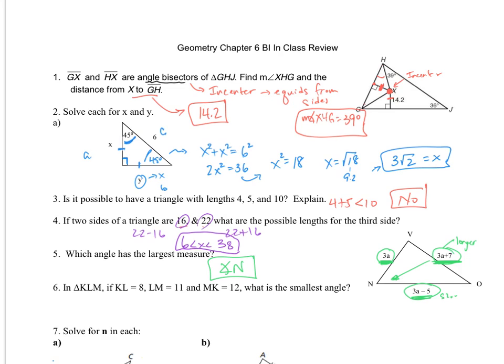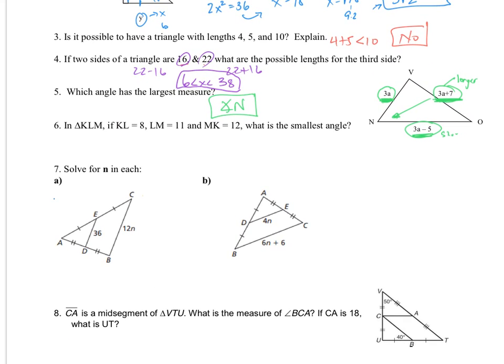Moving on to number 6. In triangle KLM, if KL is 8, LM is 11, and MK is 12, what is the smallest angle? The smallest angle will correspond to the smallest side, and the smallest side is 8, which is KL. So the smallest angle is going to be angle M.